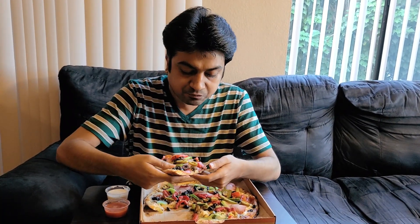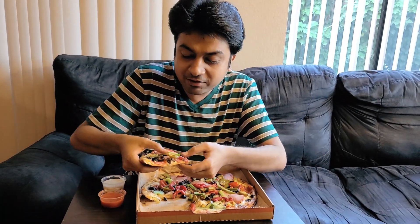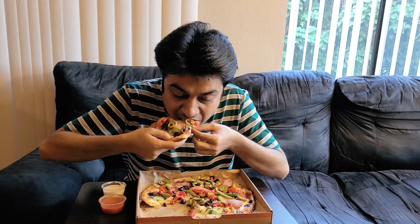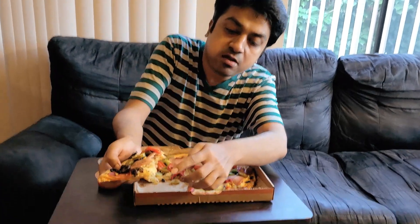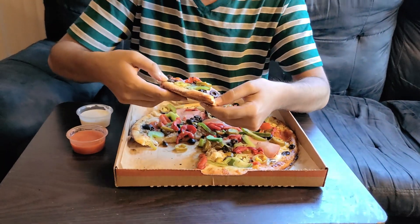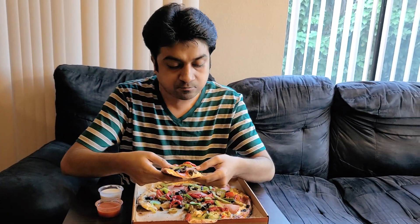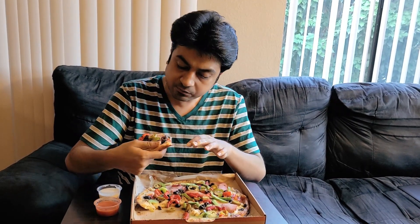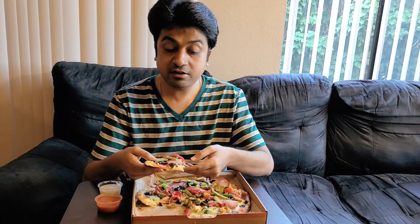It's really juicy. You can see the cheese kind of falls out and everything is there. Everything is very much well cooked — the ham, the pepperoni. This piece doesn't have grilled chicken, but it's still very nice.